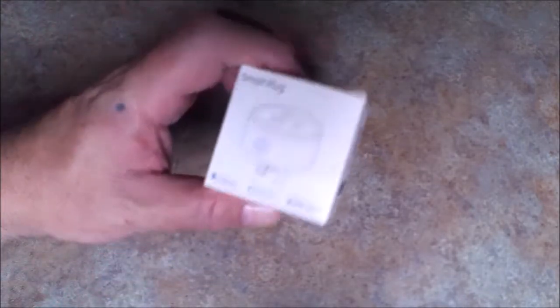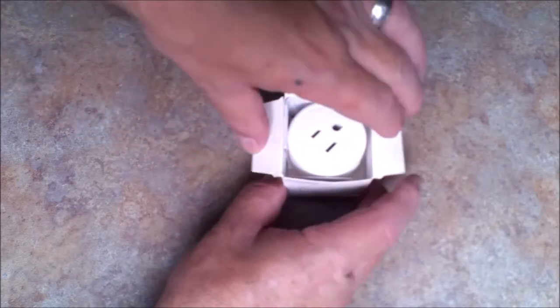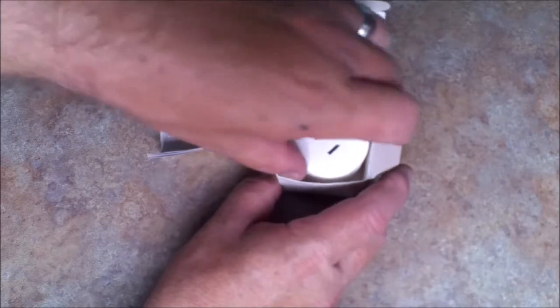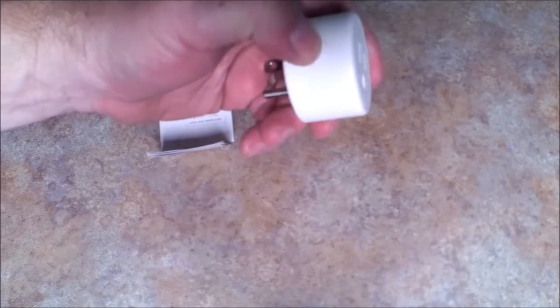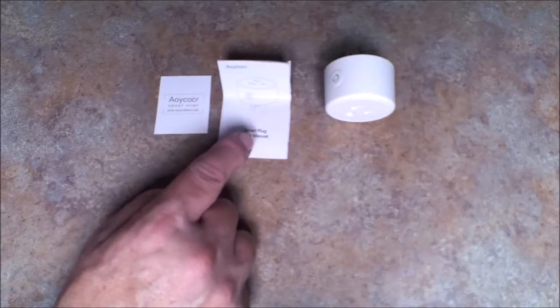The AACOR mini smart plug works with Smart Life. Opening the box, we have an instruction manual, an information card, and the plug itself. This is smaller than the other AACOR plug — it's dramatically smaller. It's got a nice button on the side, a nice matte finish, and two prongs that are nicely put in there. So in the box: an information card, a user manual, and the smart plug itself.